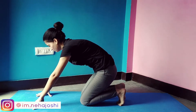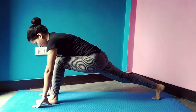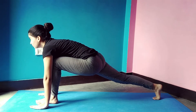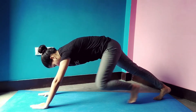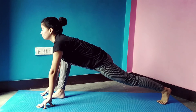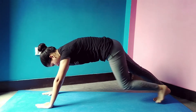Come onto your knees and place both hands forward. Now bring your left leg in between both hands, and stretch your right leg behind you. Maintain the balance in the posture — this is the final pose of Ashwa Sanchalanasana. Hold this position as long as it is comfortable, then follow the same steps with the other leg. Repeat 4 to 5 times. Ashwa Sanchalanasana is a very important pose for beginners.